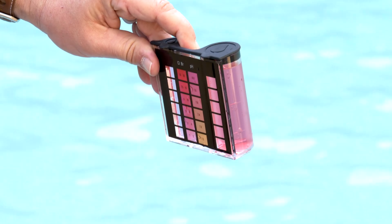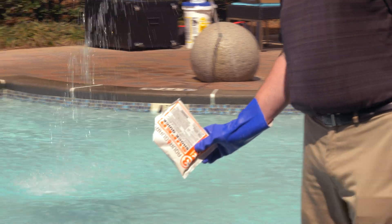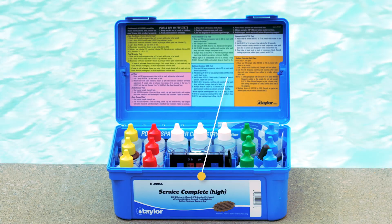Testing the water in your pool and balancing the chemicals is easy once you know how. First, you'll need a testing kit.